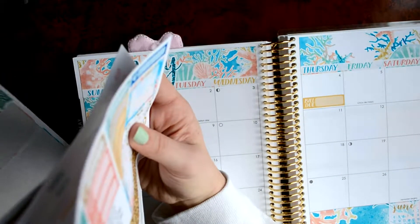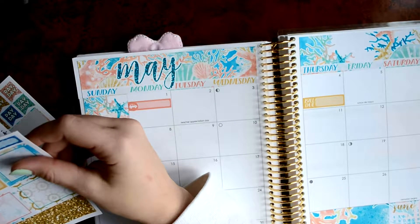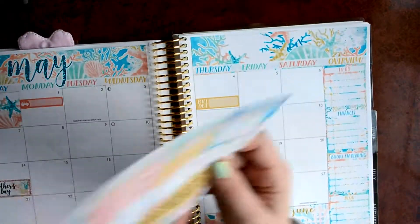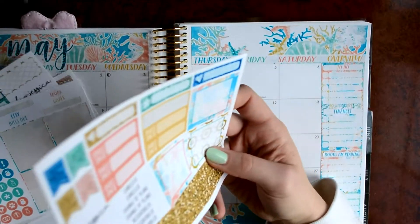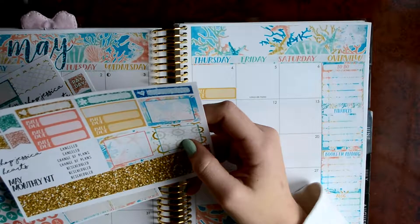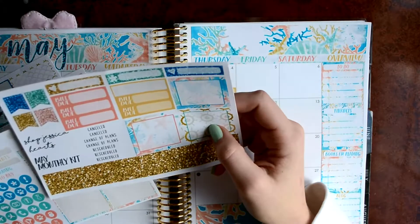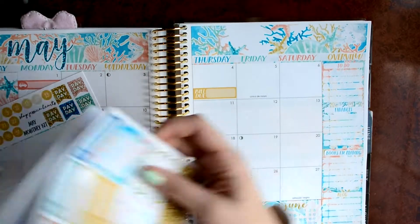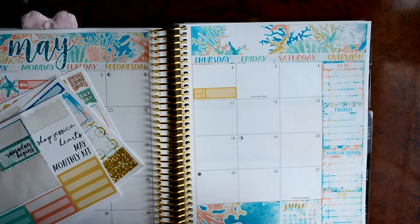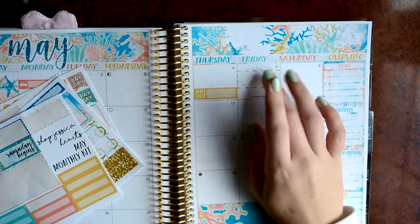And then on the 5th, I have to get my laptop fixed. I'm trying to figure out if that's going to be a bill due. No, because I'm getting my laptop fixed. My battery is blinking at me. Fantastic. I'll use this scalloped one, because I've been saving up to get this fixed for a really long time. And it sucks, but I have to get it done.